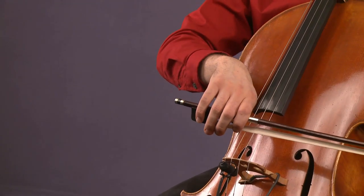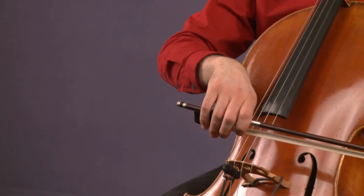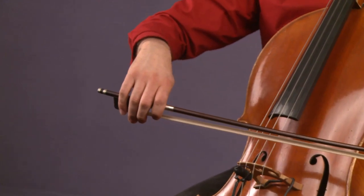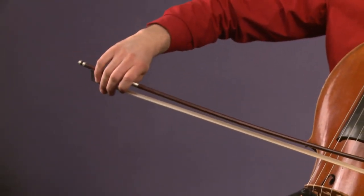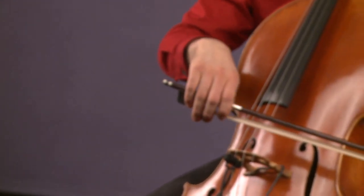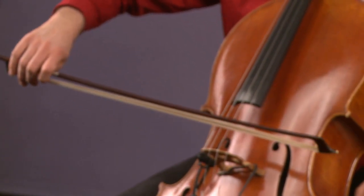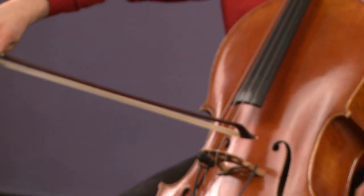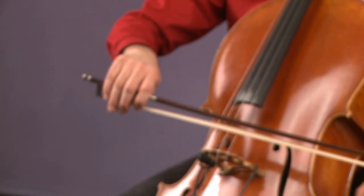Let's do another couple long tones on the D string now. As I go to the tip, I want you to look at my right hand and look at the subtle pronation that I'm doing. And then as I approach the frog, it kind of straightens out a little bit.